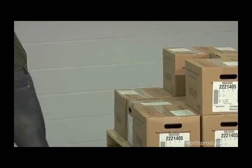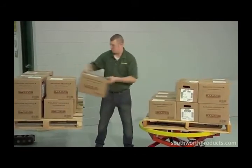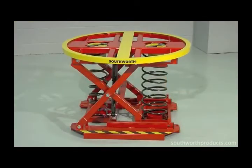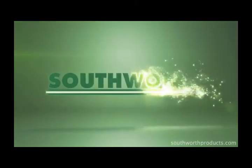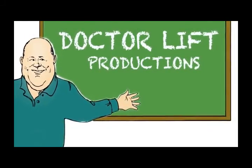Other options and accessories may be available allowing you to custom tailor a Pallet Pal for your specific needs. So if your operation involves manually loading and unloading pallets, give your employees a Pallet Pal 360 and they'll do the job faster, safer, and easier. For more information on the Pallet Pal 360 or any of our products designed to make work faster, safer, and easier, give us a call or visit our website. This has been a Dr. Lift production.